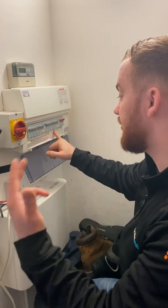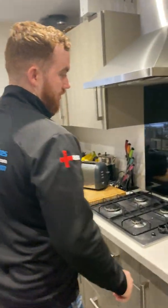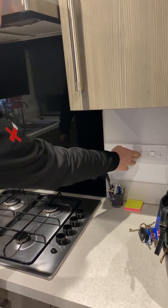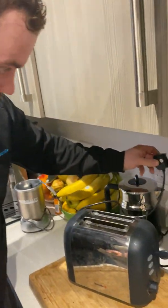Now we can go around the kitchen again and plug everything back in, slowly turning everything back on with around a five-second pause between each item. So we've got the toaster going in first.